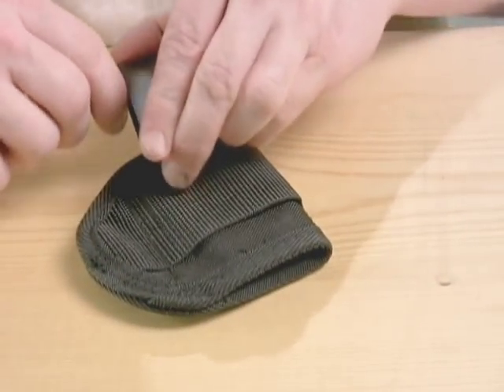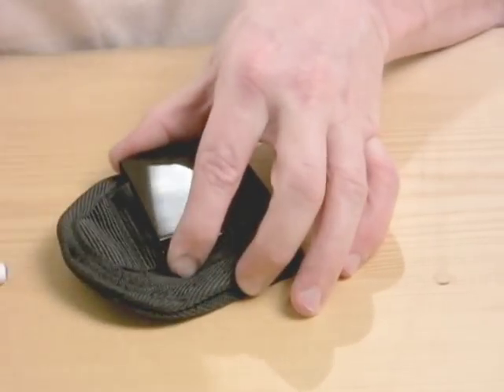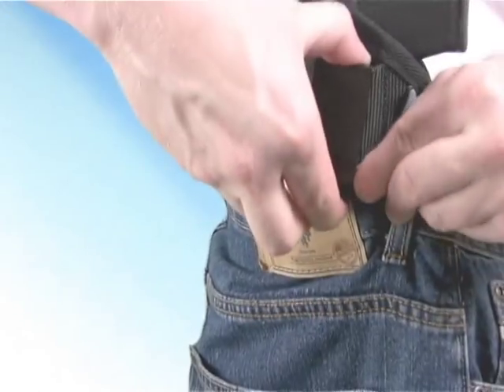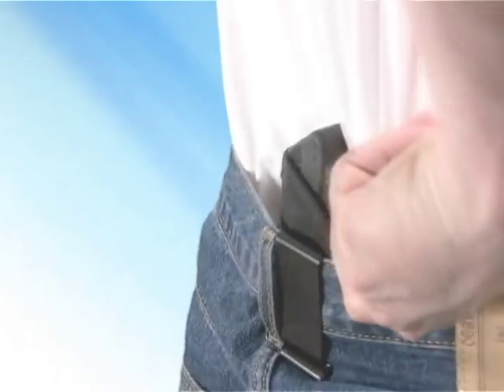I use a plastic pen to hold the clip open, which makes changing the metal clip easier. There are two different methods of attaching the holster to your pants. The first method is to put the gun in the holster before hooking it to your pants. The advantage of this technique is that the trigger is shielded by the holster as you hook it to your waistband.